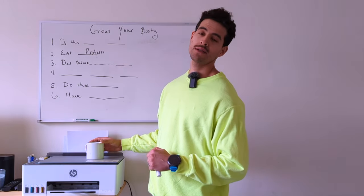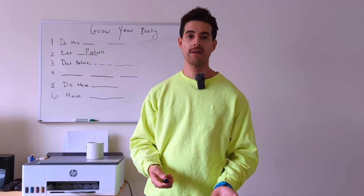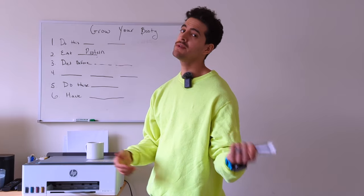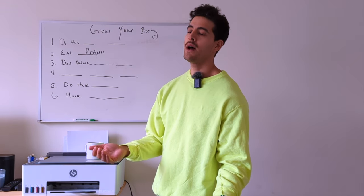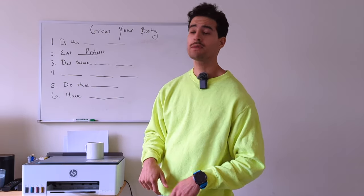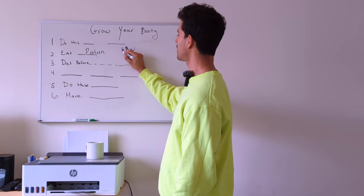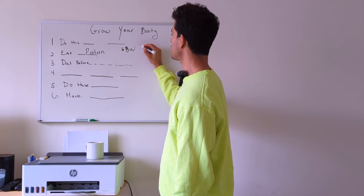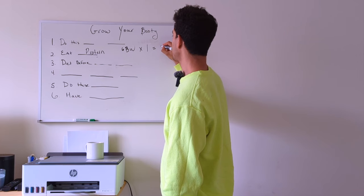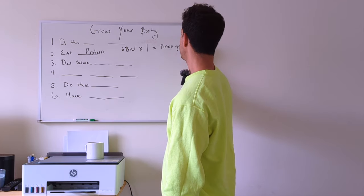When it comes to protein, to determine how much you should be having: everything you'll find online will be in kilograms, but I'm going to keep things in pounds. Take your goal body weight and multiply it times one — that will give you your protein goal in grams.